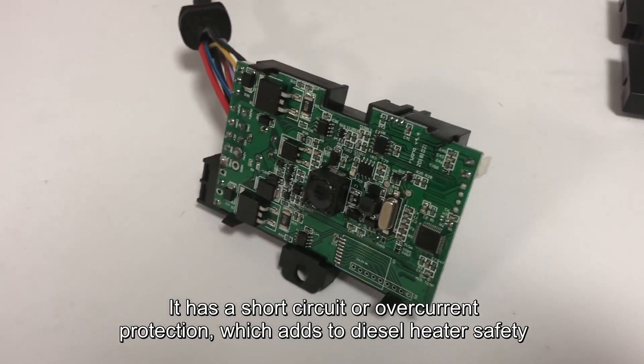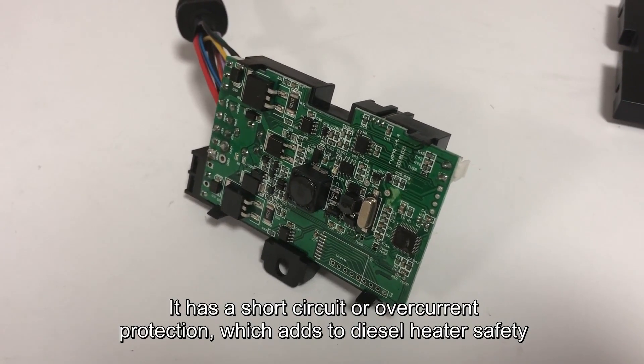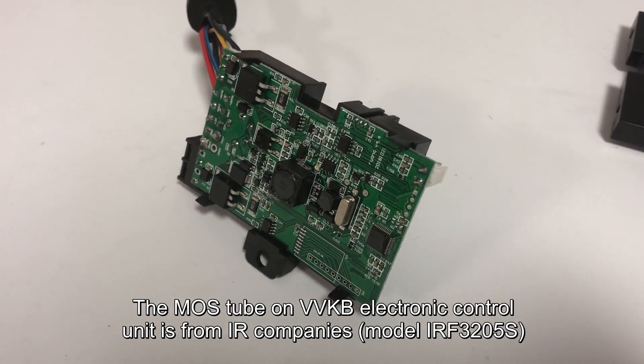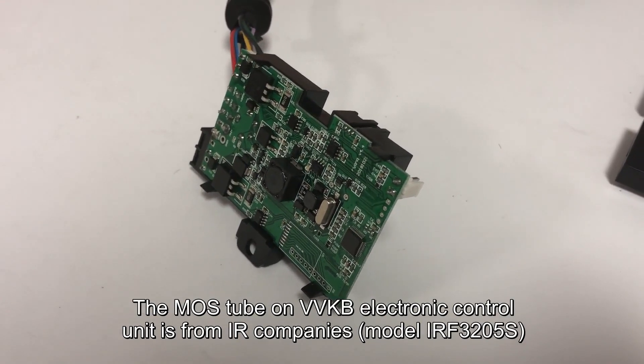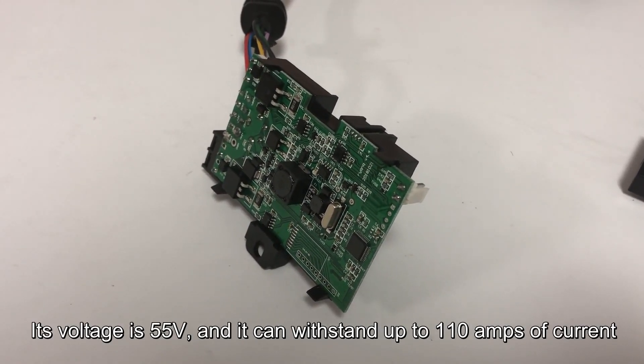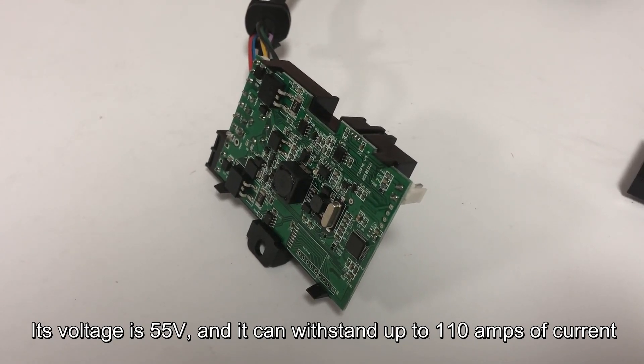It has short circuit and over-current protection, which adds to diesel heater safety. The MOS tube on the VBKB electronic control unit is from IR company. Its voltage is 55V and it can withstand up to 110A of current.